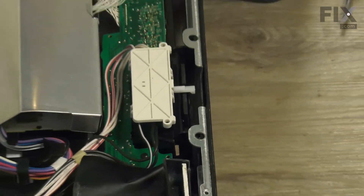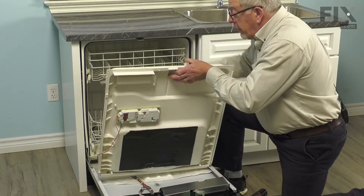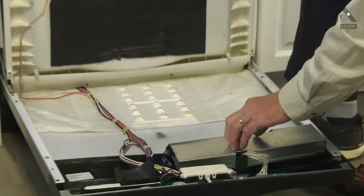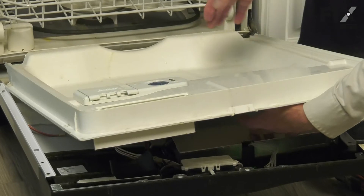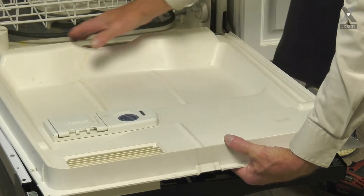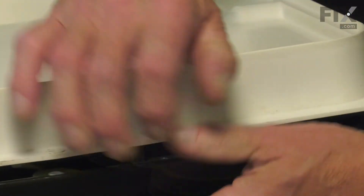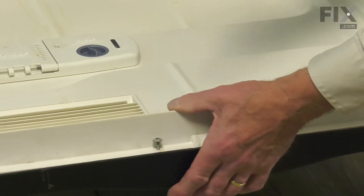Now we're ready to lower the inner door panel into position. We'll carefully lay that inner door panel against the outer door panel. Make sure that we don't pinch that harness. Be sure that the bottom portion of that inner door panel fits over the lip of the tub. Lay it down into place. Then we're ready to install the retaining screws.